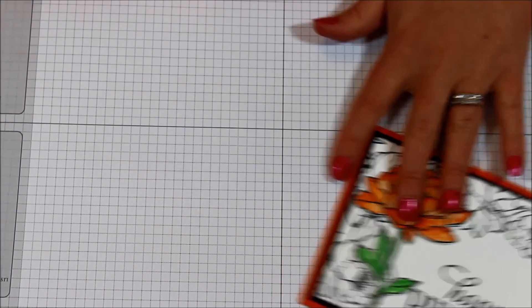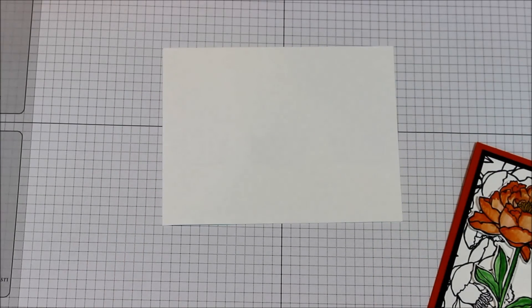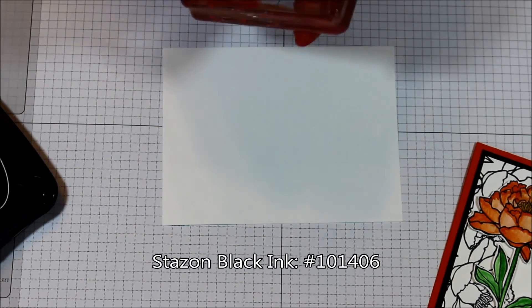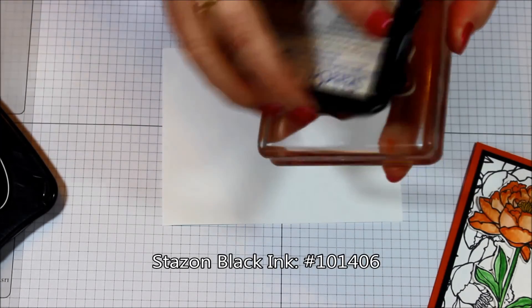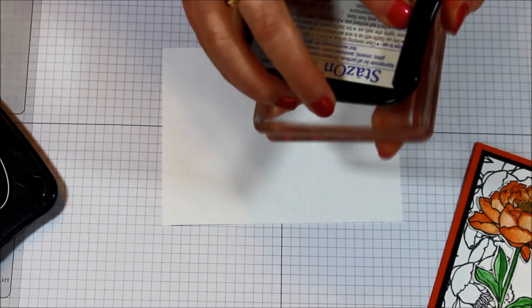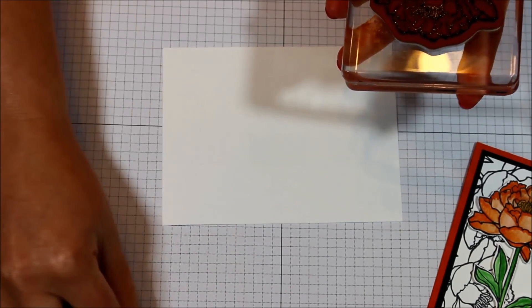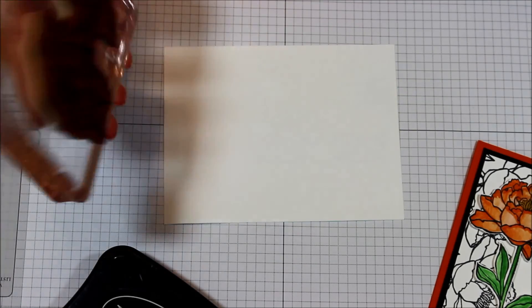I went ahead and pulled in a piece of Whisper White cardstock. I inked up the flower image in some Stazon Black. You have to make sure it's nice and inked up, but don't leave this one out for long because otherwise it'll dry up since it's an alcohol-based ink. I do love the smell of Stazon — am I the only one here that loves that, or do you all love it as well?